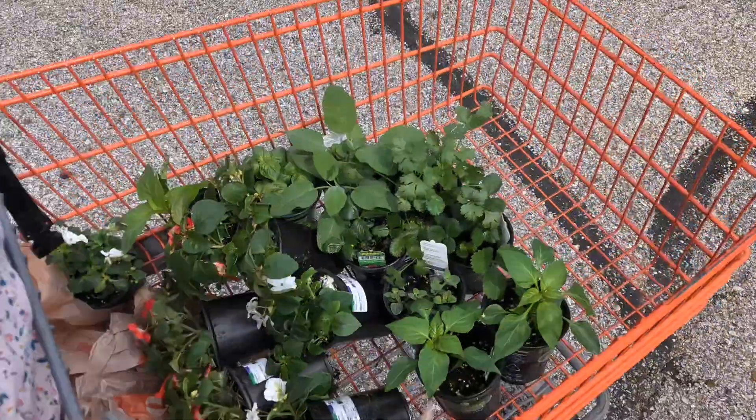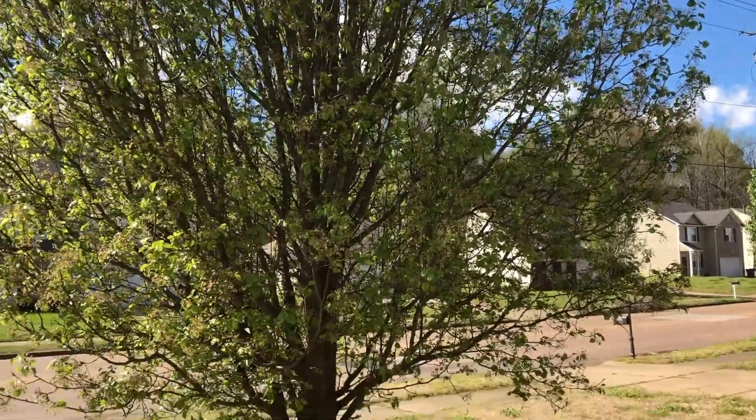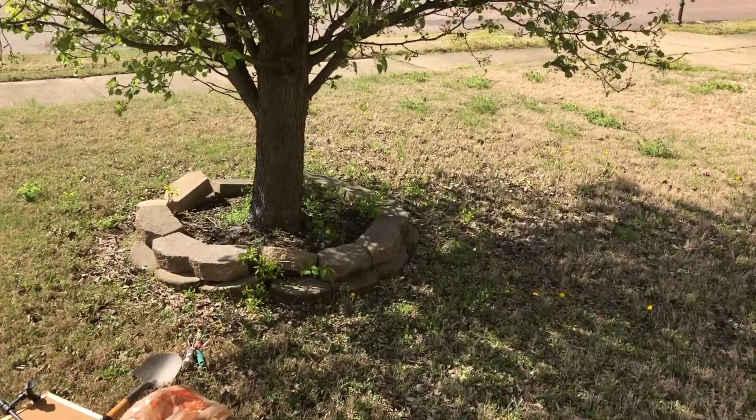Of course, I came out with more plants than planned, but it's all good — we'll save those for another video. This is what we're starting with: the area I'm working on today. This is my stuff that I'm going to use.